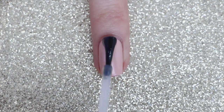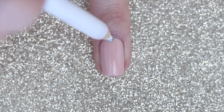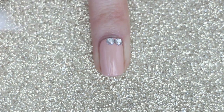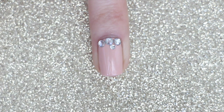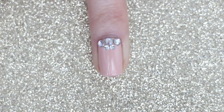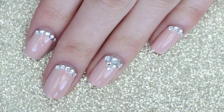On my ring finger, which is my accent nail, I'm going to apply a layer of top coat, then apply three three millimeter transparent rhinestones near the cuticle. Then I'm going to apply two two millimeter transparent rhinestones just below that, and finally finish off my accent nail by adding one two millimeter rhinestone. And you're done — here's the finished design!